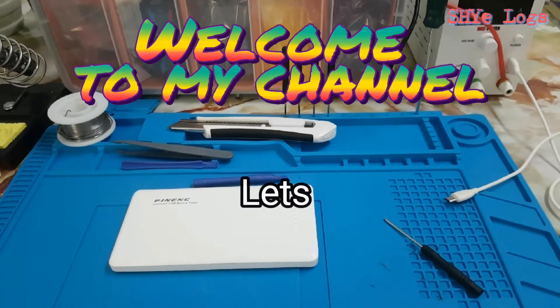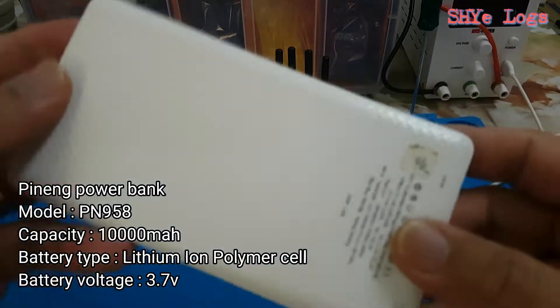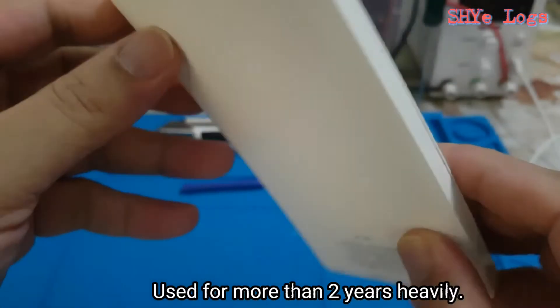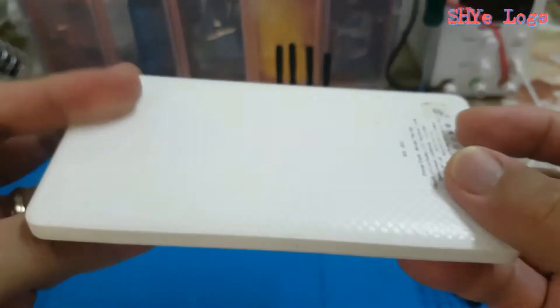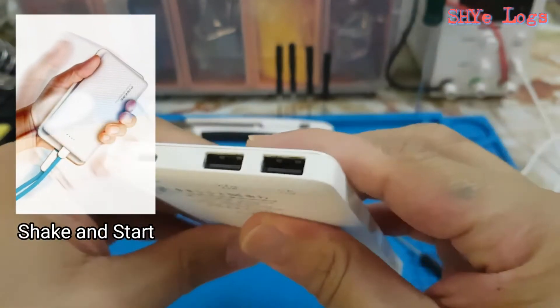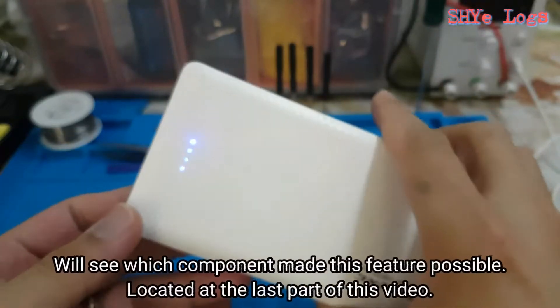Hi guys, welcome to my channel. On this video, let's open up a power bank and see what's inside. I'll open up a genuine Penning power bank model 958. I have been using this power bank heavily in everyday use for the last two years, and I'm very happy with its performance. I'd like to open it since I noticed the battery started bulging. This power bank has a shake-and-start function, meaning once you shake it, it will turn the power on.